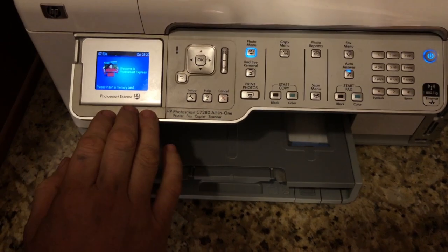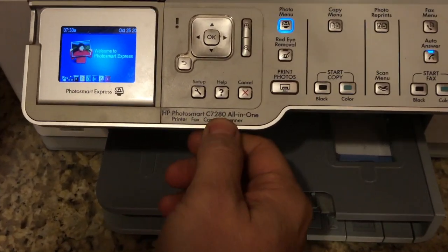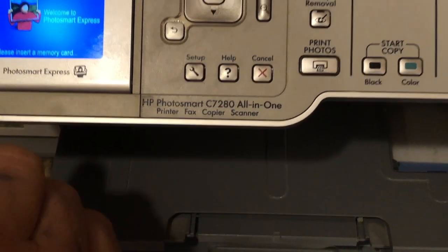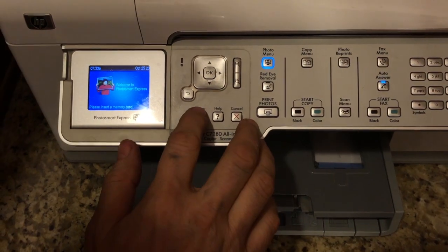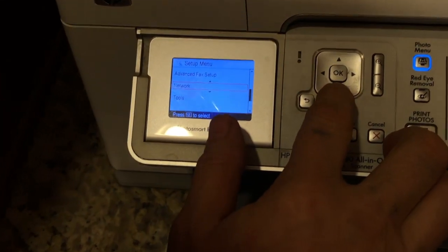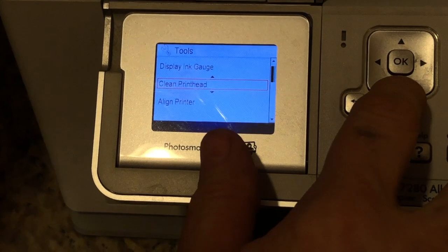Today I'm going to be looking at a problem on this HP printer, this C7280 Photosmart all-in-one. It probably would work for some of the earlier and later Photosmarts as well. The problem is, when you go to print something — I'm going to simulate the problem here just by going into the setup — you'll end up getting this kind of problem where it thinks that there's no white paper inside.